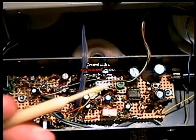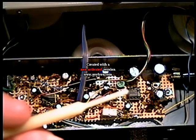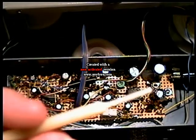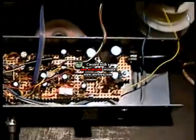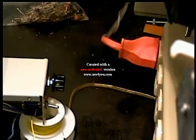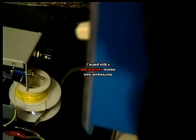We have a pot here that sets the input level to the ALC amp, and therefore the regulating point and output level of the unit — this is the sensitivity control. On the back panel there's an LED peak indicator. Let me get a shot of it working — we'll turn off the bench lights.